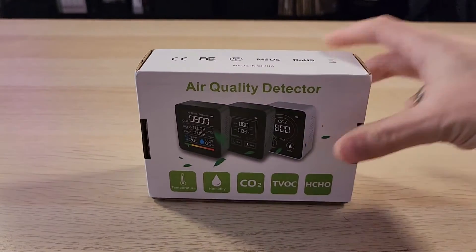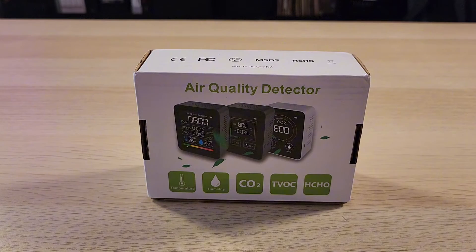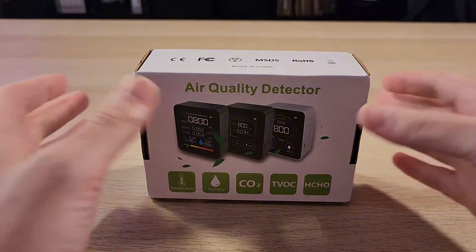Hey, what's up? Today I'll be looking at this air quality detector I got from AliExpress. All right, let's get to unboxing it.